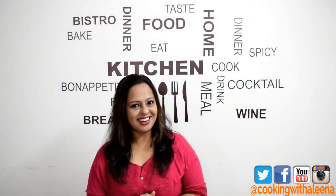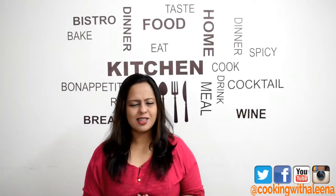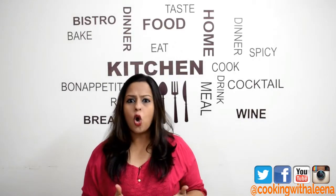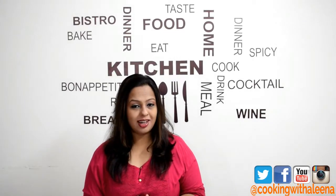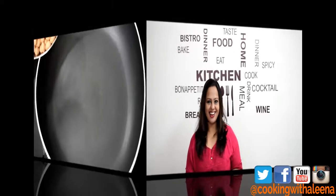Hi guys and welcome to yet another new episode of Cooking with Alina. Today, I am going to be showing you how to make a spicy peanut chutney. This is an absolutely amazing accompaniment with any South Indian breakfast or even the green gram khichdi that I showed you in my previous video. So, without wasting any time, let's dive right in and get started.